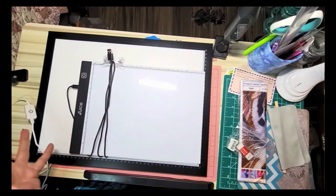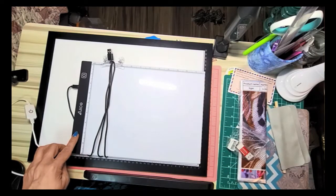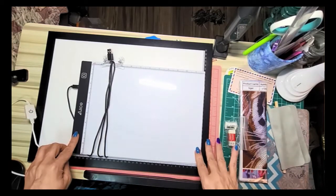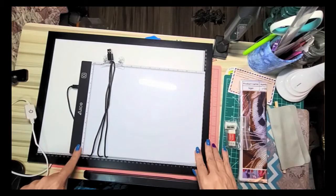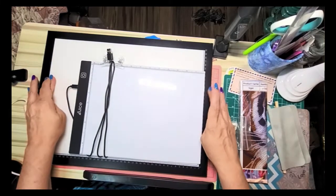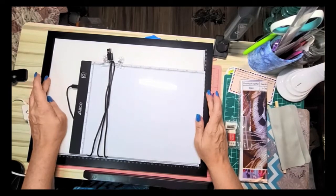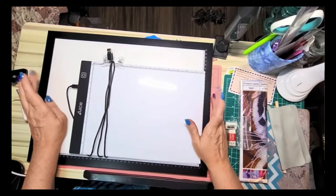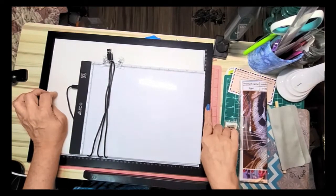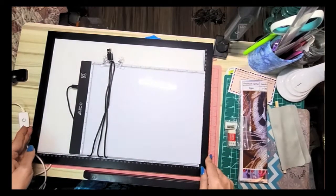I'll link this down below — last time I checked it was $20.99 something like that. I highly recommend it. The cute little pictures are a plus, the extras that come with it are a plus, and it's a great price. Most A4 light pads on Amazon are $30 to $40, and you get into the $50 to $60 range for the A3. This A3 I got on sale for about $48, so there's a huge price difference.